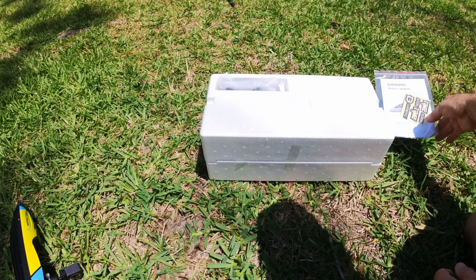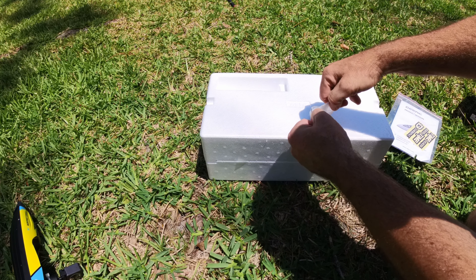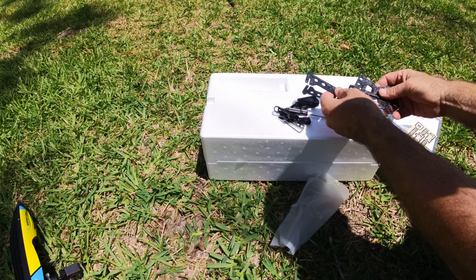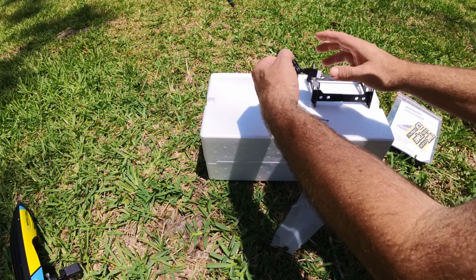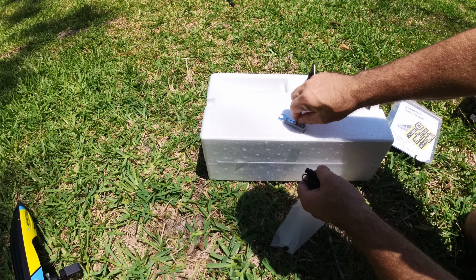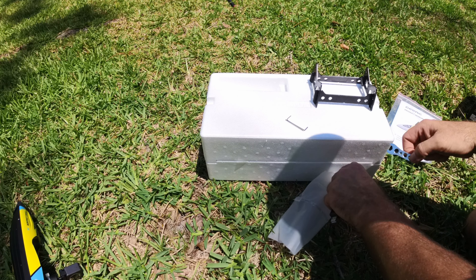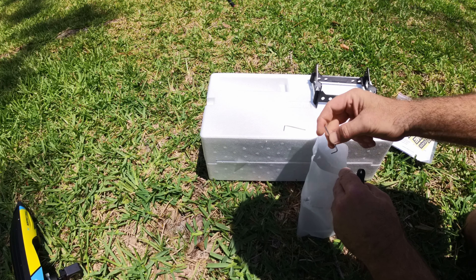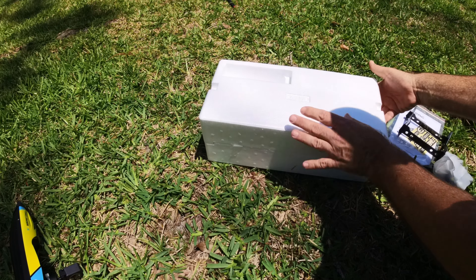First thing on top you're going to see the stickers and the manual. Inside here is your accessory pack. What you get is an actual boat stand that you can build — we'll be using this shortly. You have a charger, you get a screwdriver, you get an extra propeller, an extra propeller nut, two allen wrenches, and a wrench, so you can do all the maintenance and repairs you need on this little boat. The brand is really good about giving you the extras.